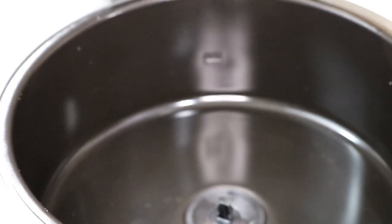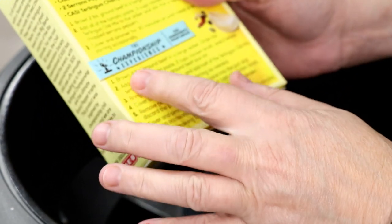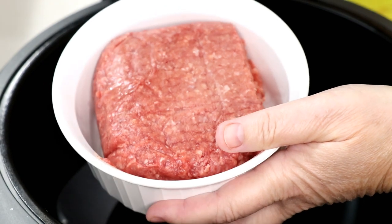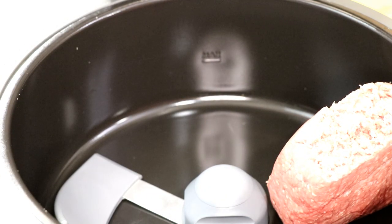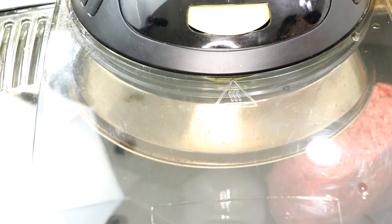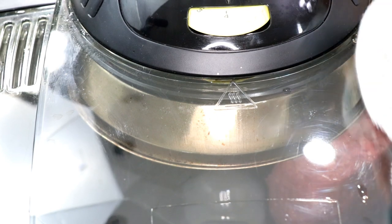We're gonna use the regular paddle of course. You can do it the quick way or the way the recipe says — brown two pounds of ground beef in a large skillet and drain the fat. I'm using wagyu — have you ever had that? It's so good. I'm putting a little olive oil in there just to get it started, then setting it to number four, the highest setting on my air fryer.